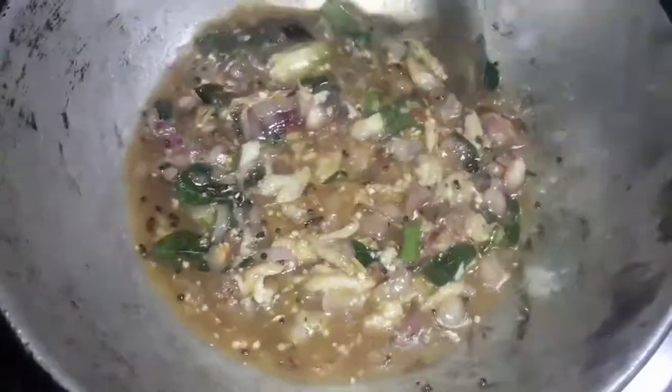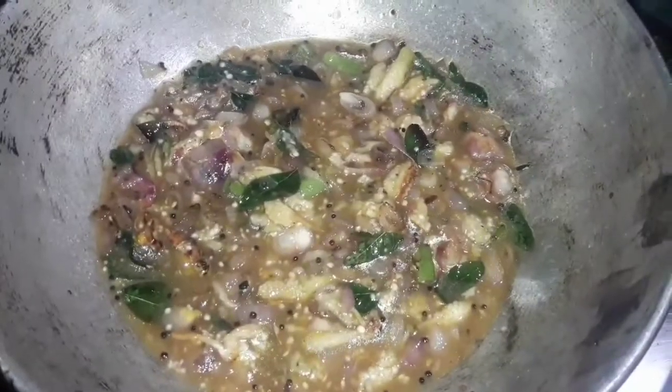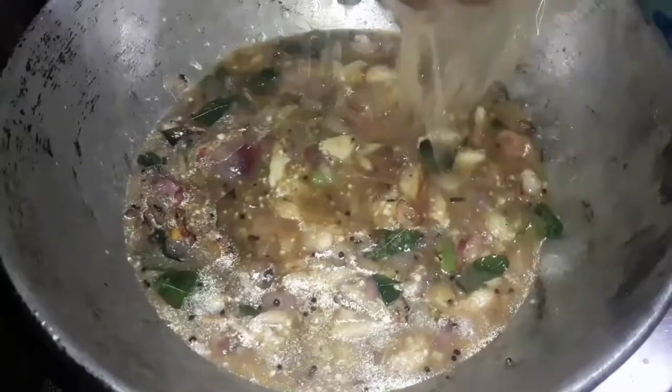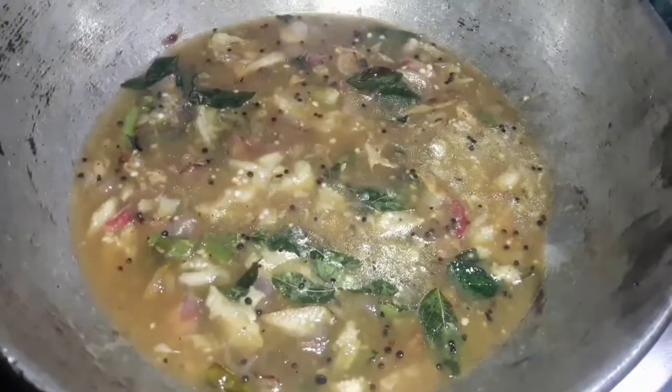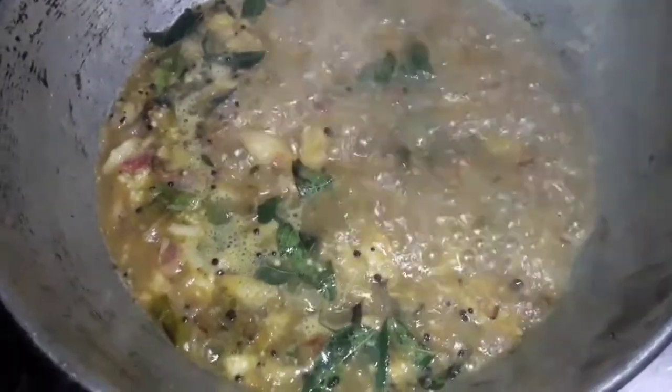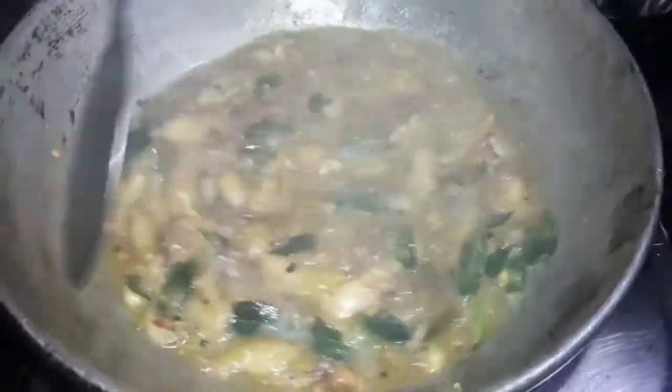If you want to cook the Klima, you will need to cook it with a very good flavor for a great time. Now we will cook the Klima for a long time.